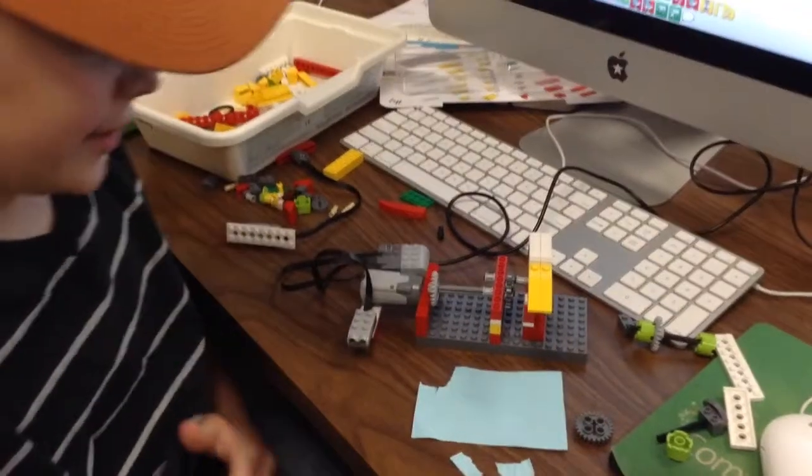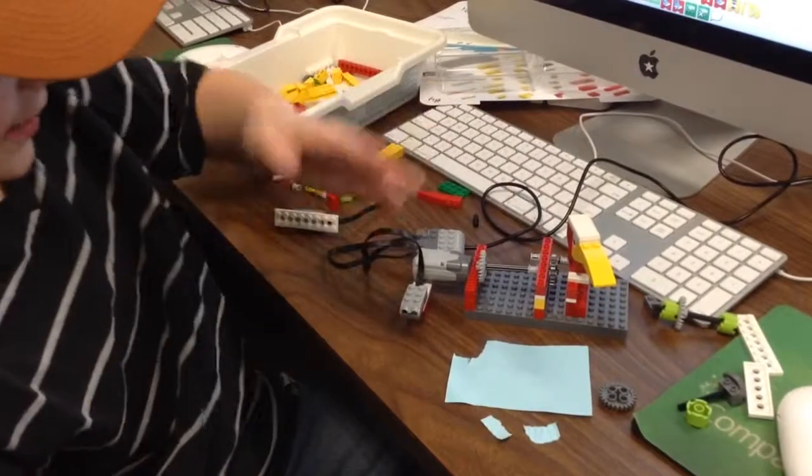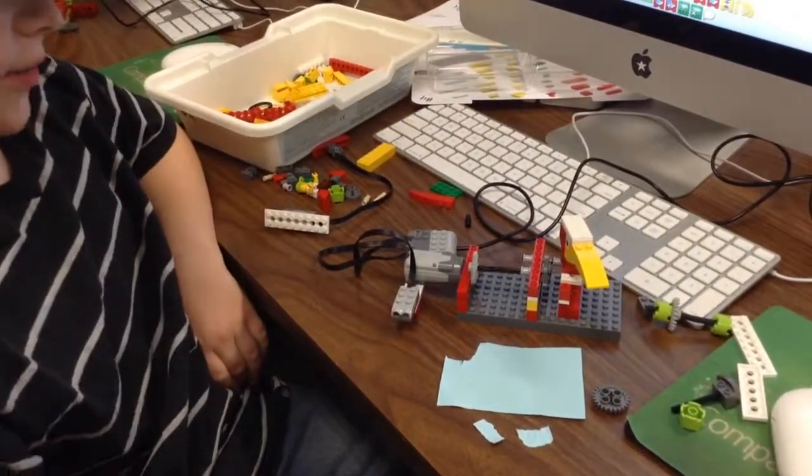This is my grinder. It has a little bird head. With a wave of hand it starts, and a wave of hand it stops.